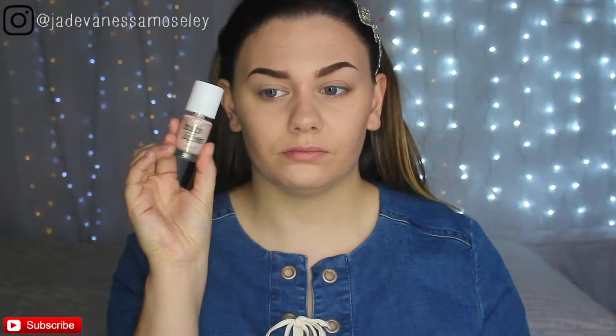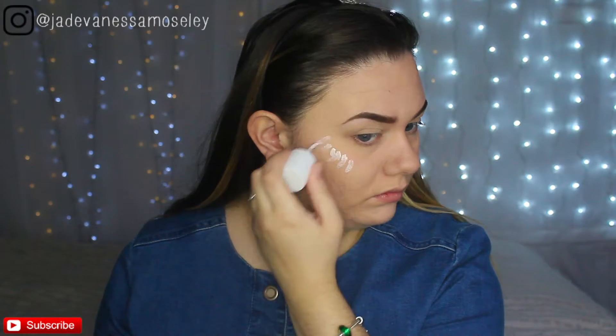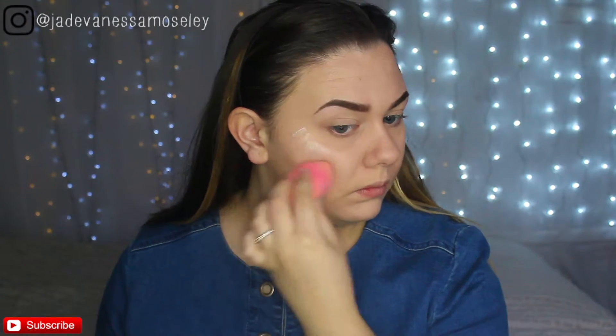For more highlighter, I'm taking the Techniques cream highlighter and applying it where I usually apply all my highlighter, then blending it in with a damp Beauty Blender. This highlighter is a dupe for the Benefit Cosmetics one and works exactly the same, so if you're on a budget, get this one because it's really really good.